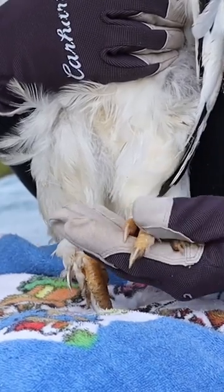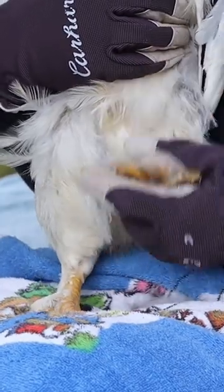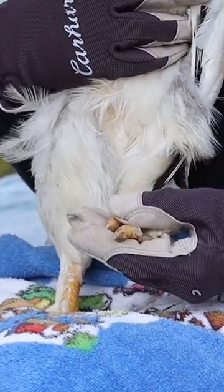We're gonna take a look at my chickens, just like I do my ducks. I take a look at their legs, I make sure everything looks good — no red spots, nothing swollen. Our light Brahma here, she looks fantastic.